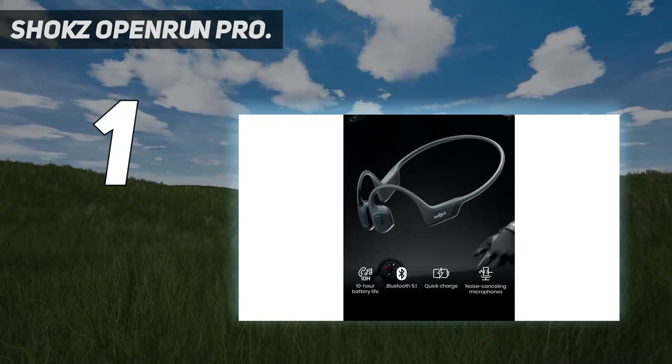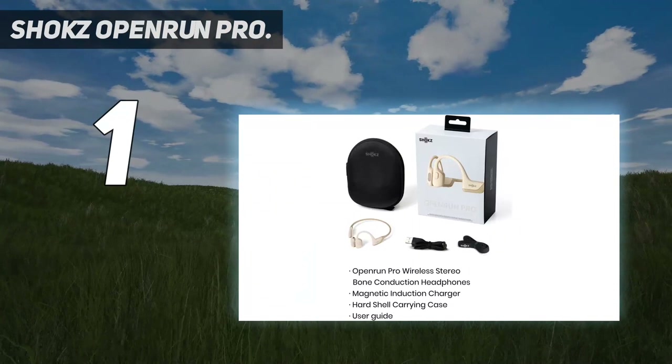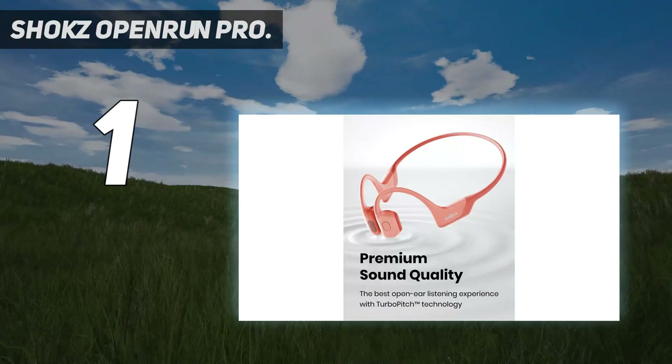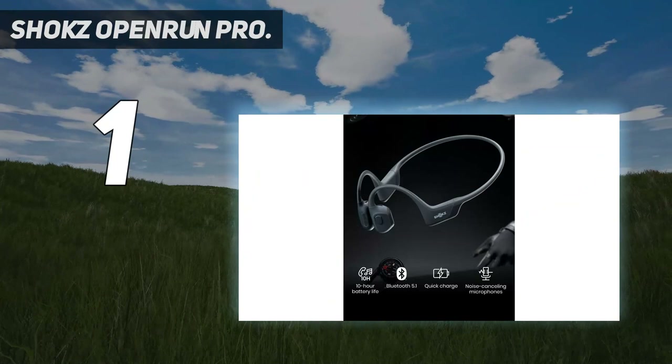And number 1: Shokz Open Run Pro. Aftershokz has changed its name to Shokz and released new 9th generation bone conduction headphones that offer slightly improved bass performance compared with the company's earlier flagship model, the Aeropex. That makes the Open Run Pro the best bone conduction headphones you can get right now, although they still can't match the sound quality of traditional headphones. Bone conduction wireless headphones don't go on your ears — they actually deliver sound to your ear through your cheekbones. The big benefit of this technology as a safety feature for running is that, thanks to its open design, you can hear what's going on around you, including traffic noise, while listening to music or having a phone conversation.